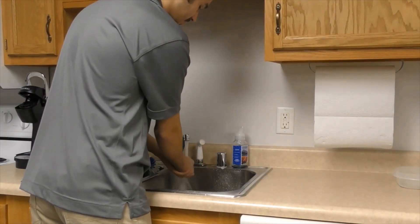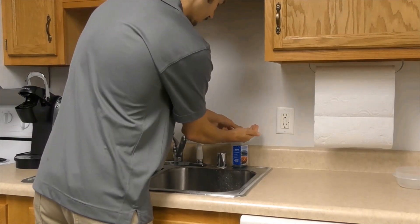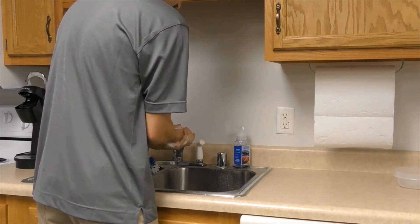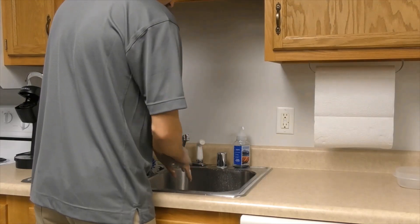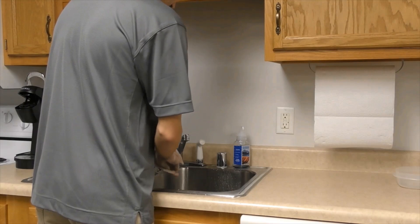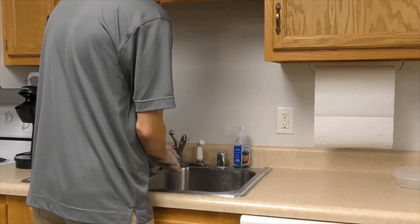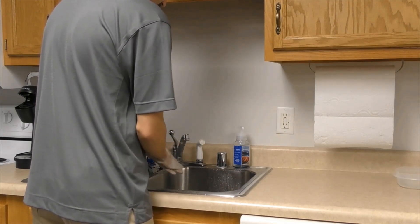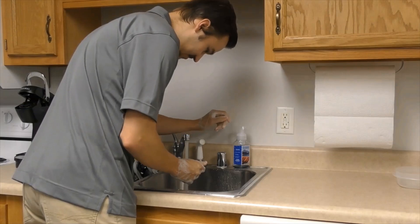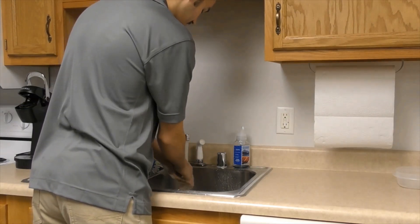Wet your hands with clean running water, turn off the tap, and apply soap. Lather your hands by rubbing them together with soap — lather the backs of your hands, between your fingers, and under your nails. Scrub your hands for at least 20 seconds. Need a timer? Hum a song like Happy Birthday from beginning to end twice. Rinse your hands well under clean running water.